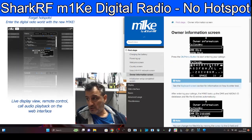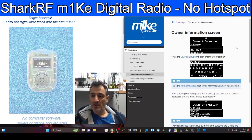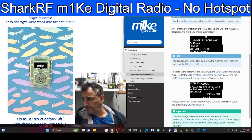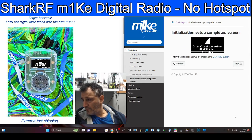I'm not knocking the product — I think they've made a great job and it looks like a good quality product. Just give us some user case scenarios, SharkRF, where that would be handy rather than just using our phones. Owner information screen: get your call sign in, DMR number, as you can see there, and you're done.